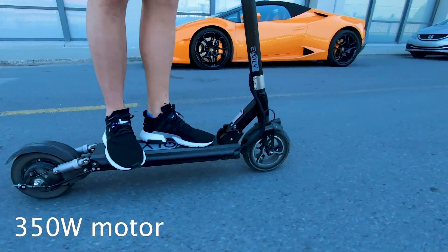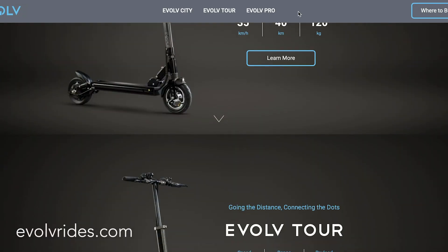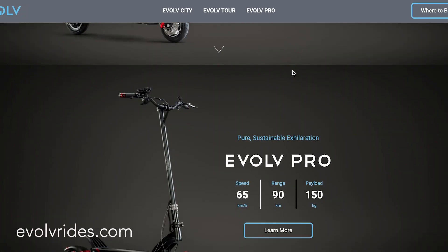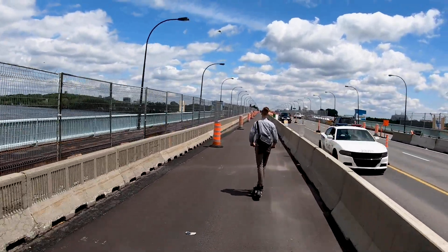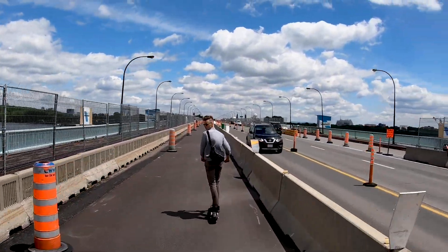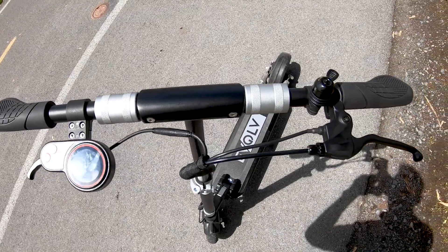Hi there, Chris with Apollo Movement here and today we are taking a look at the beautiful Evolve City. A quick overview before we dive into the details. This scooter features a 350W brushless motor and a 36V 10.4Ah battery from LG. It has 8.5-inch tires, a spring shock absorber in the front and a hydraulic system in the back. The manufacturer claims a top speed of 35 km an hour and a 30-40km range. Now, let's dive more into the details of this beautiful scooter.